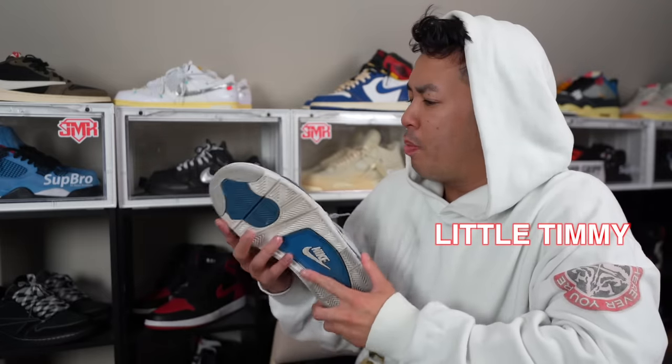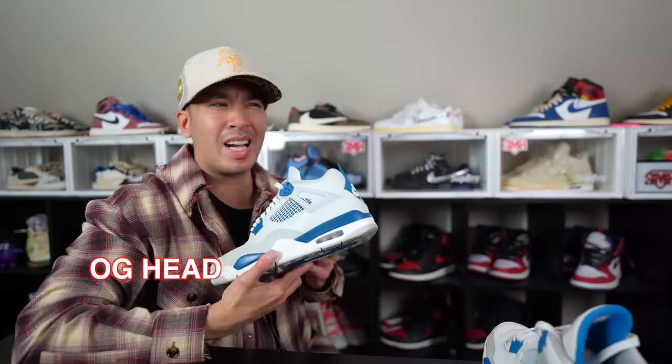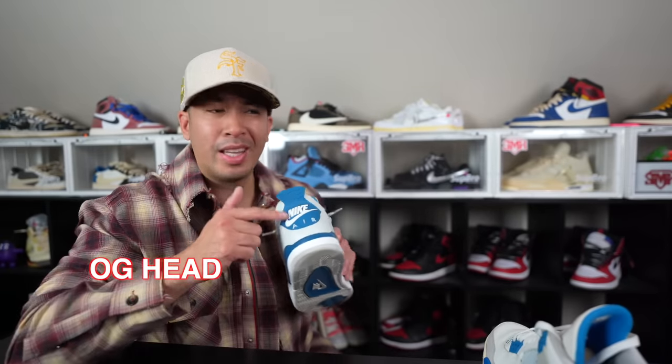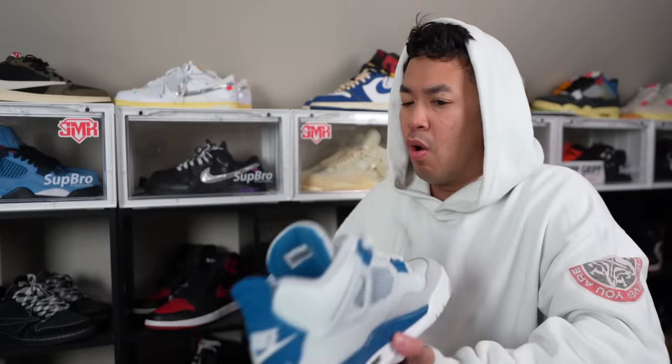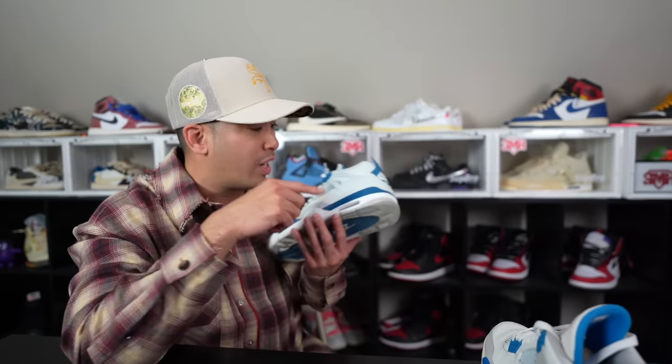Man, I thought these were going to be like the OG pairs. These look nothing like them. These are kind of closest to the OG there is. They do have the Nike Air in the back. I know what the OG pair looks like. This is not in the correct blue. This blue is dull and dark. And what's this? It's not even white.